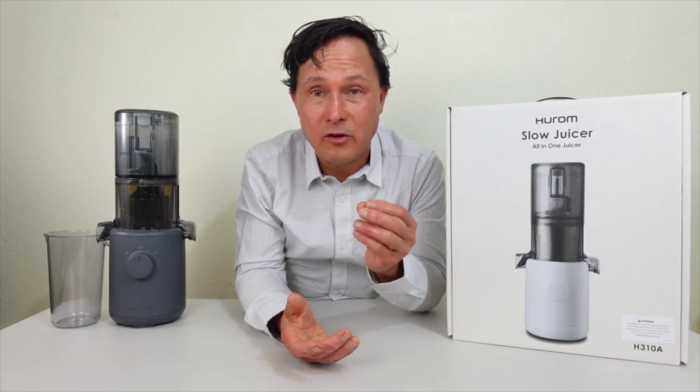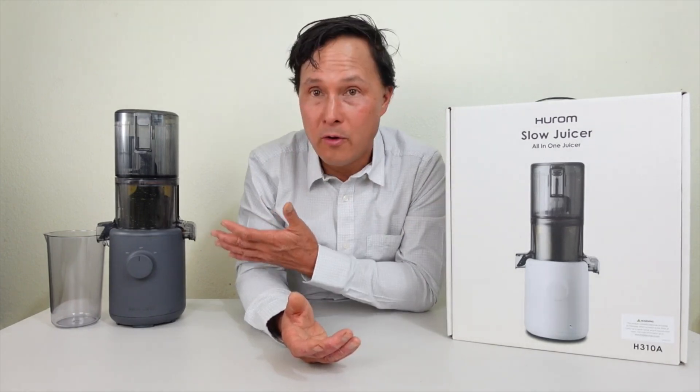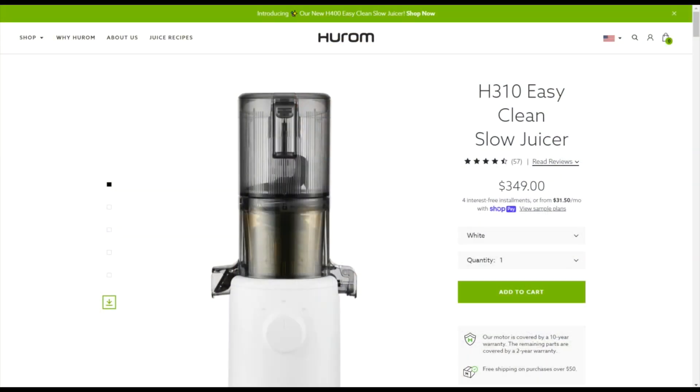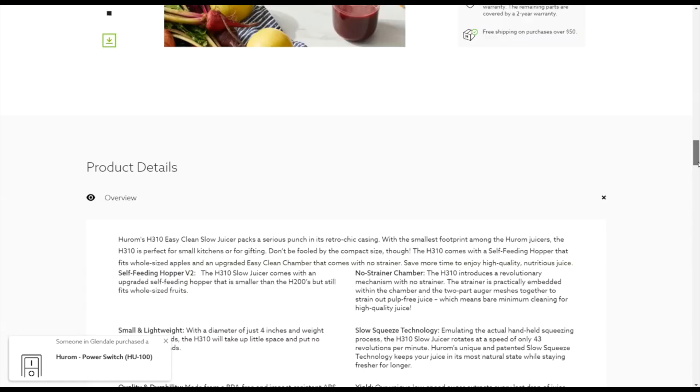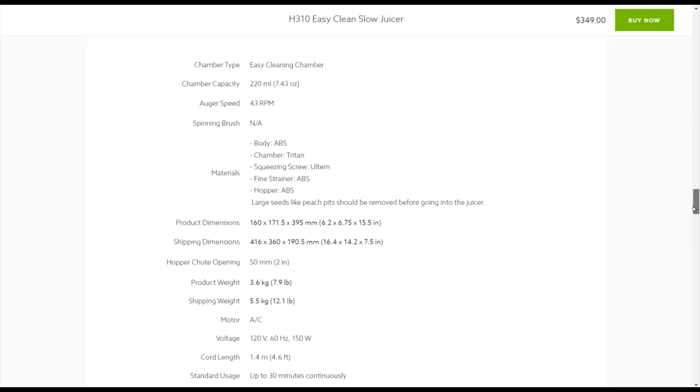In previous testing of the screenless style design — including my videos on the H200, H300, and the Omega Effortless Batch Juicer — all these screenless design juicers have their own pros and cons. The H310A is also a screenless design, a miniature version. Let's get into some of the marketing that Hurom USA is doing for the H310. On the Hurom website, the H310 Easy Clean Slow Juicer is selling for $349, reduced from $379.